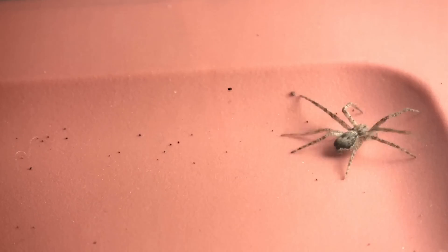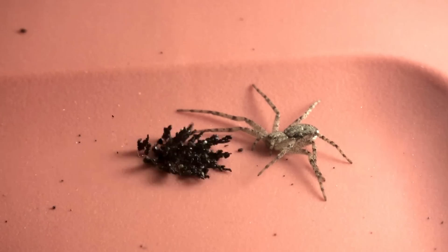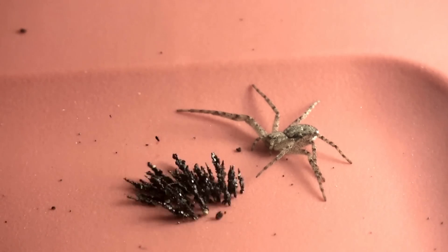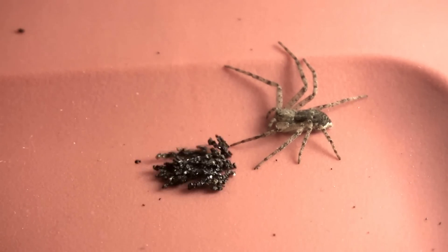I'll guess spider found this stuff quite scary at first, but soon learned that it's harmless and not worth his time. Oh, come on, eight legs!